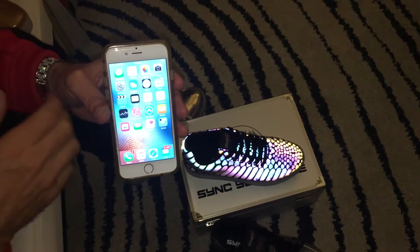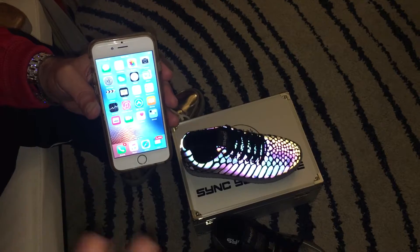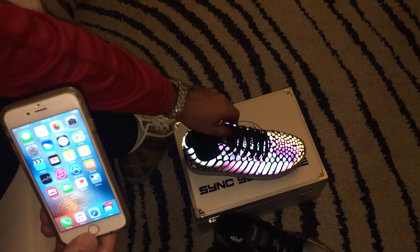The next thing you want to do is download the Sync Footwear app from either the Google Play Store or the Apple App Store. Just search for 'Sync Footwear' and you'll be able to download it.